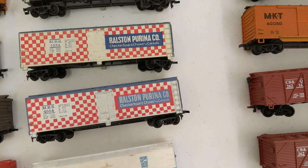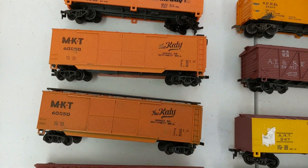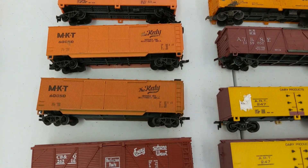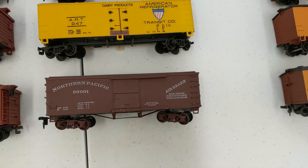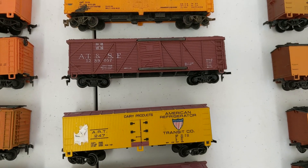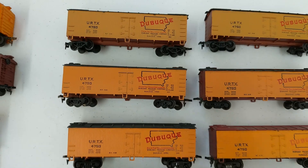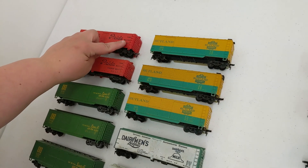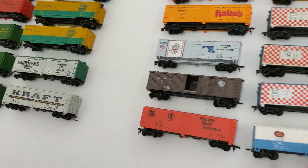We got State of Maine, Purina, Fruit Growers, some Santa Fe, a Santa Fe map car, MKT, Burlington. There's a cool Northern Pacific, some more Santa Fe, a Super Chief, and Dubuque — I think I'm saying that right. We could have meat, bacon, and ham with cheese and potatoes.